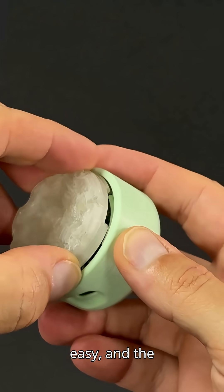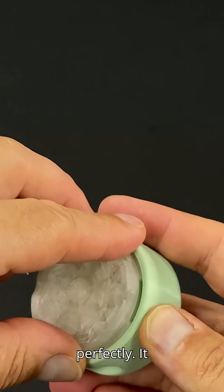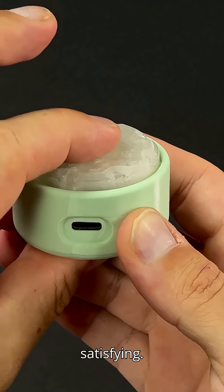The assembly is quick and easy, and the case is precisely designed so every part fits perfectly. It turns smoothly, feels solid, and yes, that clicky button press is super satisfying.